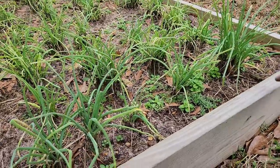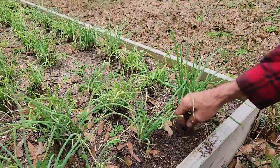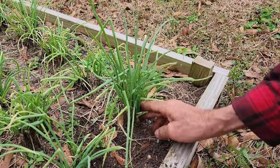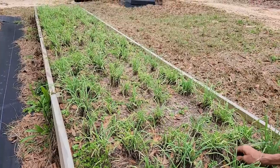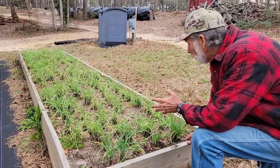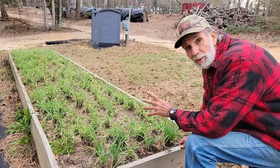The multiplying onions, after the bad freeze this year knocked them down and killed them almost to the ground, are starting to come back out. We need to come through and keep the weeds out. But look — this was one onion stuck in the ground last fall, and now there must be 13 or 14 onions from that one. This is a 16-foot bed and they won't come out until probably June. We'll be able to give some away, and they'll just keep multiplying. It's exciting to see this bed doing this well after that bad freeze of 2022.